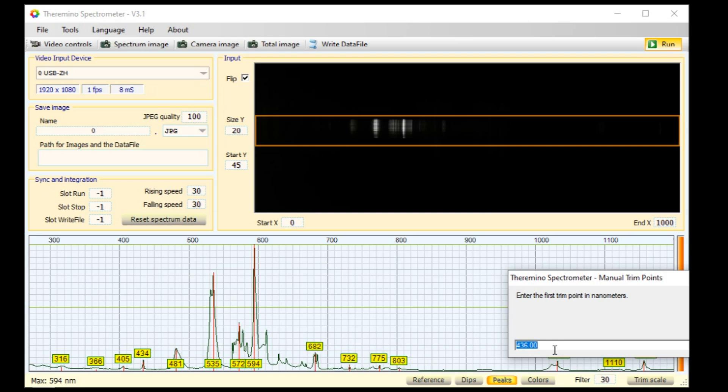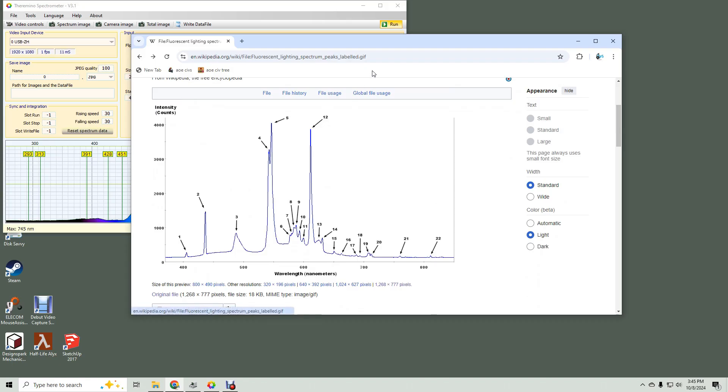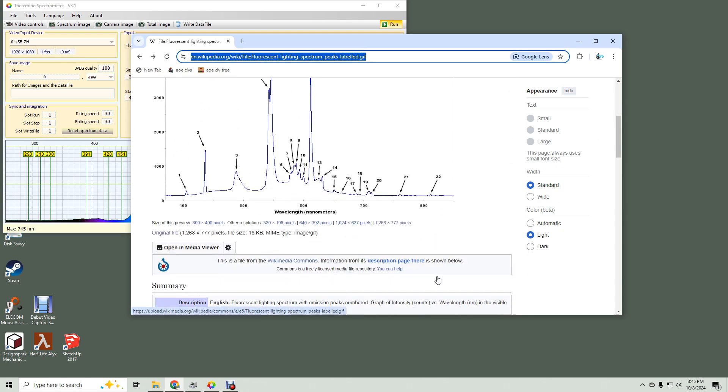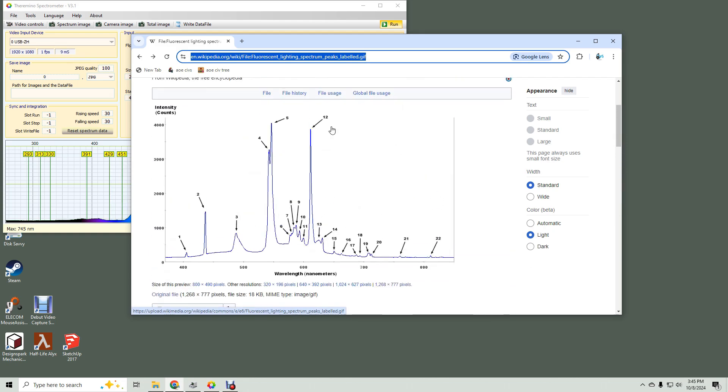Set the first trim point to 546.5, which is the brighter mercury line, and set the other to 611.6, which is from Europium. This webpage is fantastic for finding good peaks near other spectrum lines if you want to pick points closer to where you care the most, such as in the infrared. I picked peaks 5 and 12.